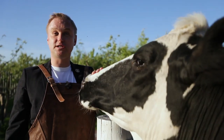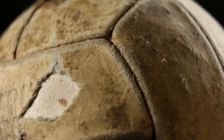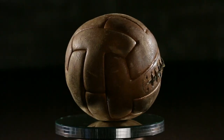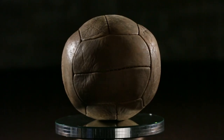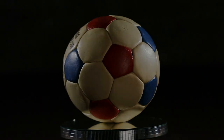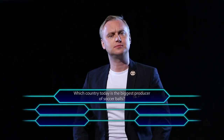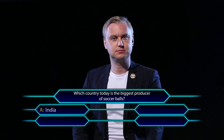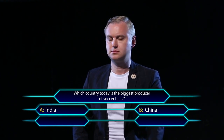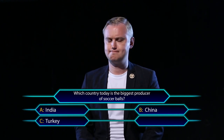What about natural materials? The ball has evolved, become stronger, and become an almost perfect sphere, but it couldn't part ways with leather for a long time. For football experts: which country today is the biggest producer of soccer balls? India, China, Turkey, or Pakistan?